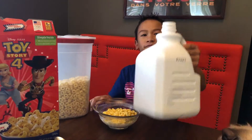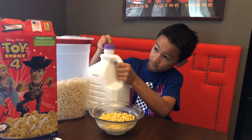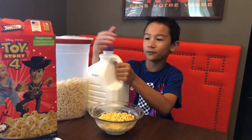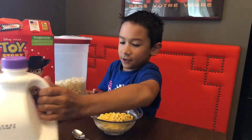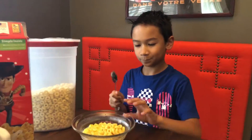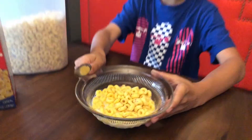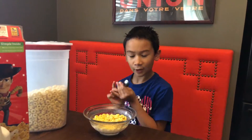Oh, satisfaction. Sorry guys, I haven't done a video in a while — busy stuff, you know. Look at this. Looks normal, just with milk on the side and stuff. Here we go.